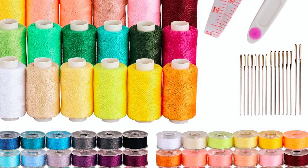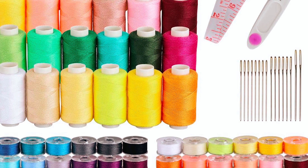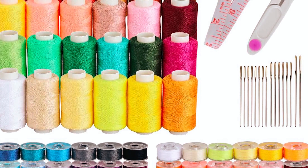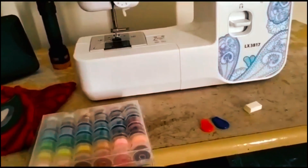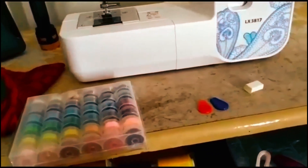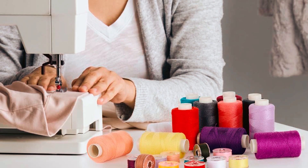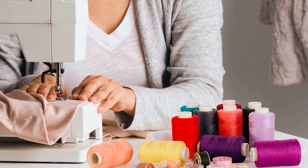Blibli Sewing Threads. The Blibli bobbins sewing threads provide an extensive collection of 72 pre-wound polyester thread spools, each containing 500 yards. Accompanied by needles, scissors, threaders, and a ruler, this kit offers convenience and variety. The sturdy and durable polyester threads resist breakage and fraying, ensuring a smooth sewing experience.